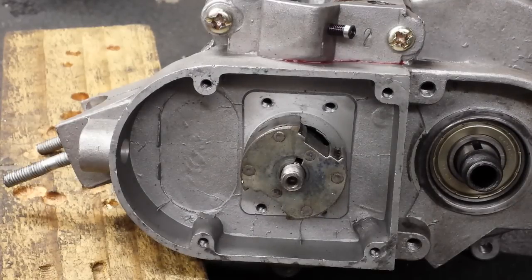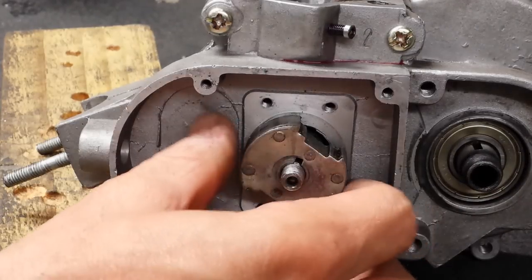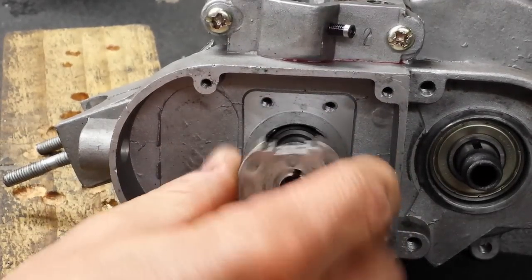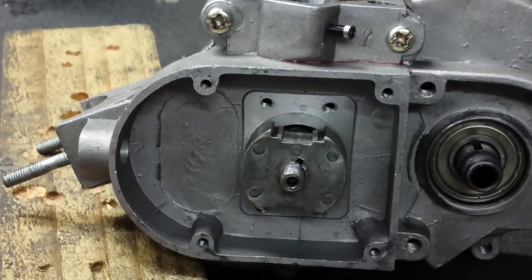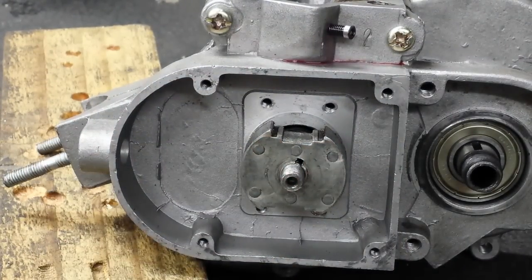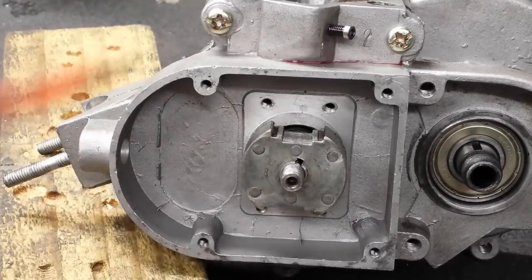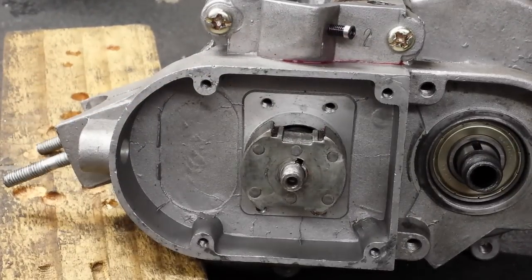So when the keyway slot is at the one o'clock position on the crankshaft and you put the magnet on in that position, it is incorrectly installed. You then have to take the magnet off, flip the magnet around, and put the magnet back on. When you bring it into the one o'clock position again, you'll see the denture arms are parallel to the top of the casting — and that is the correct way to align the magnet on the crankshaft.